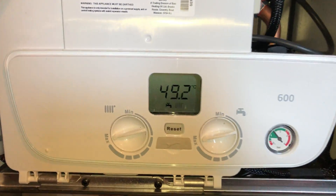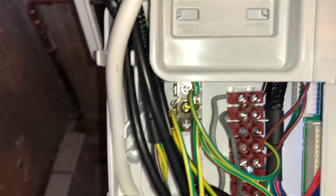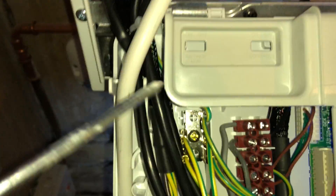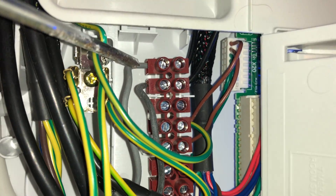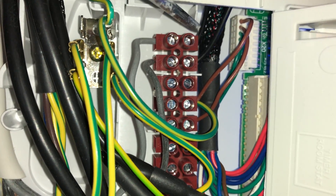And then in your Baxi boiler — your Baxi 600 — you've got your connection there and your connection there. And if you have a look, you'll see you've got two black wires there.